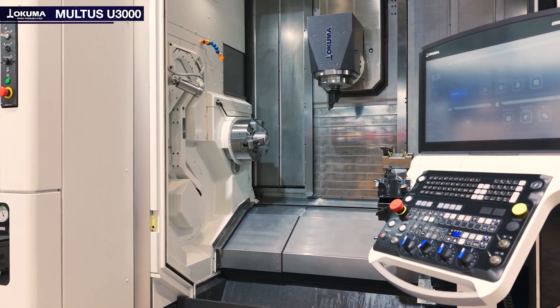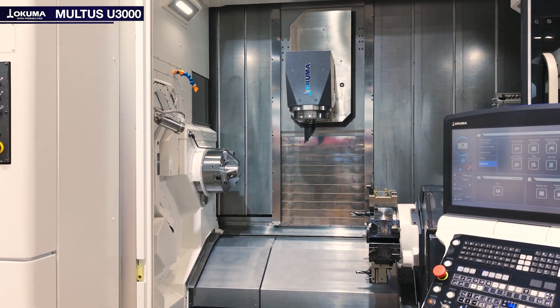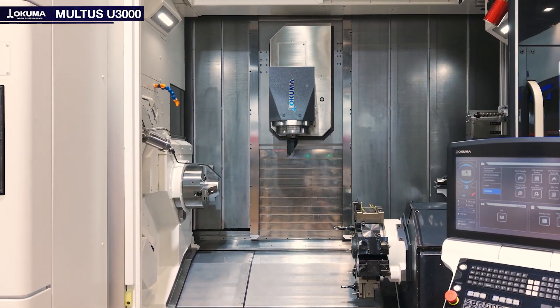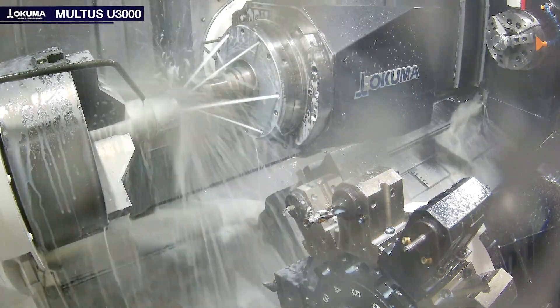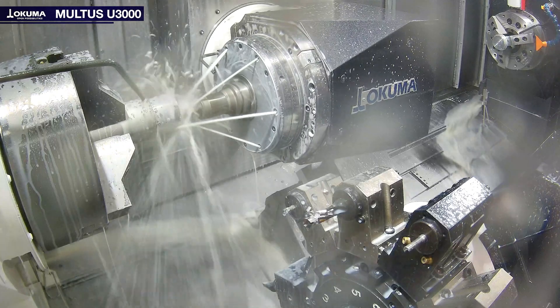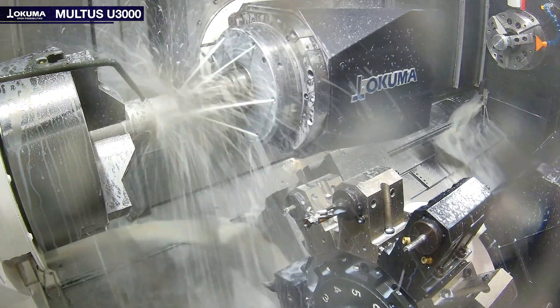Thanks to the powerful NCB axis of the Multus U3000, free and complex contours can be produced efficiently in a single clamping operation. There are in total 29 different configurations possible for this machine, which offers the possibility to handle a wide range of workpieces.